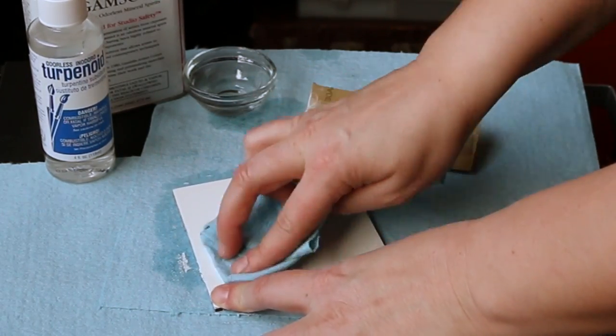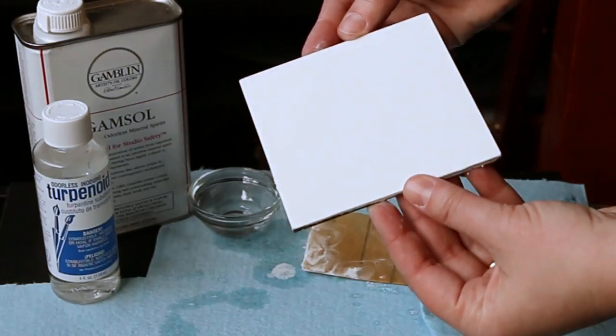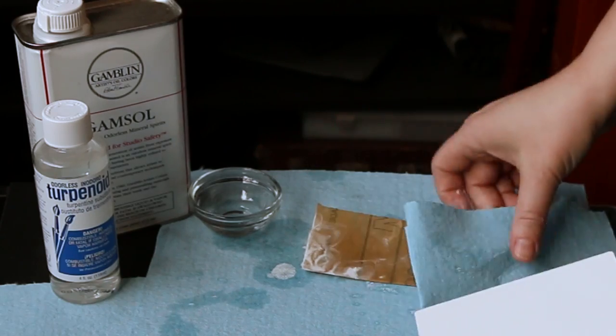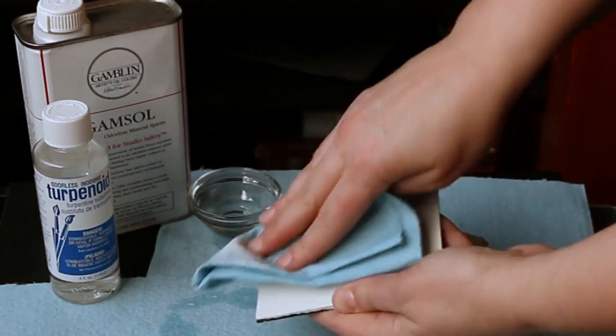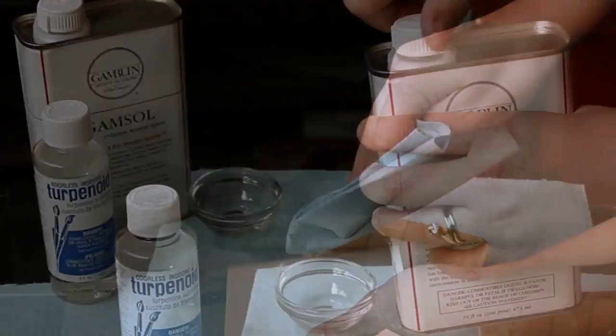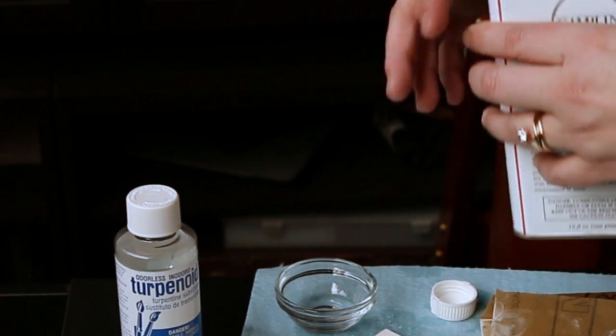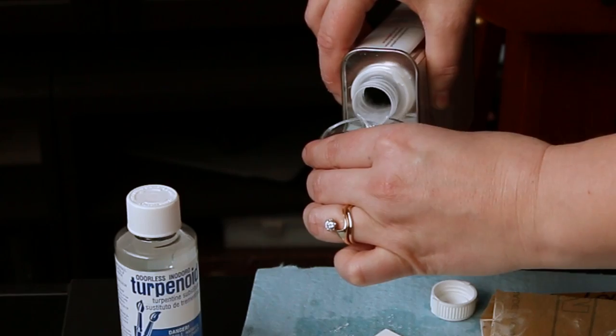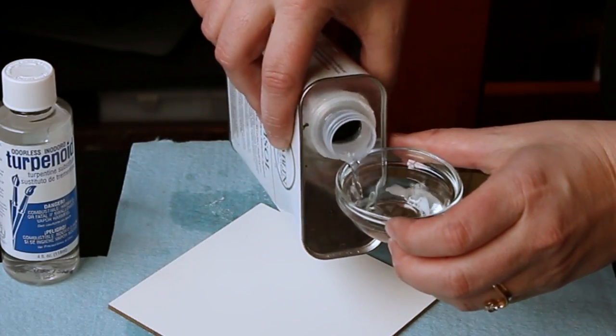Turpentine helps keep the dust down, and it also helps create a nice paste — almost like toothpaste — which helps create a nice fine sand. A little tip: pour the turpentine into the cup by switching the can upside down so the nozzle is on top.